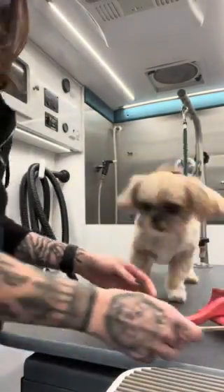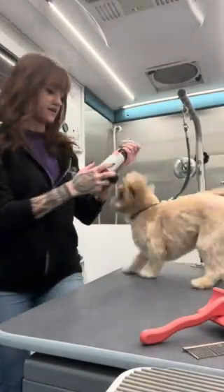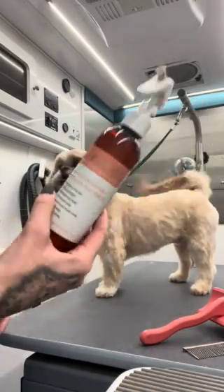I already have it brushed out and everything. I do use a product — this is one of my favorites. It's I Groom. It just conditions and detangles and all that good stuff.